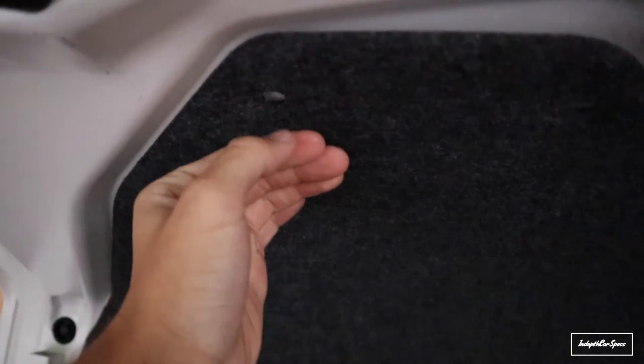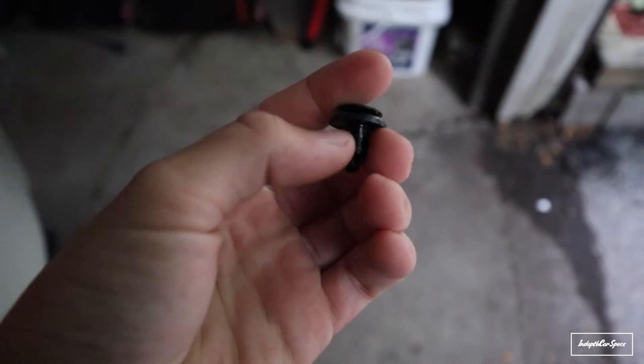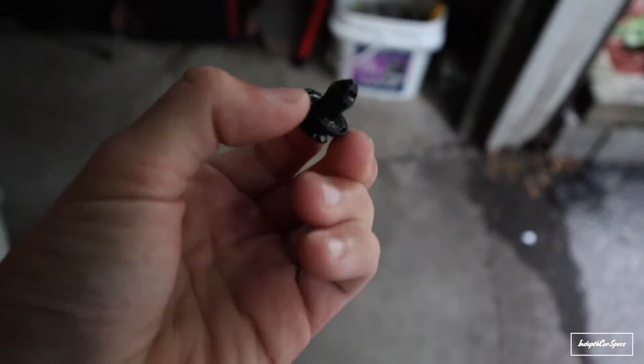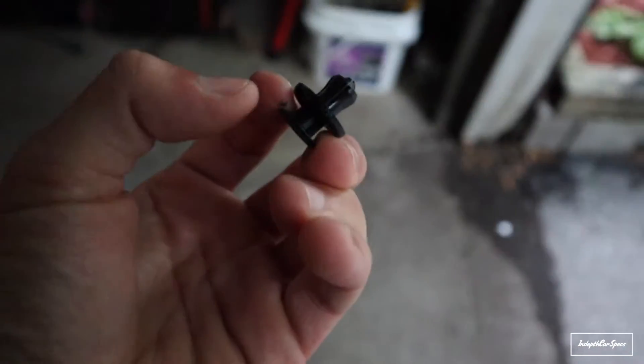Take off these three clips — there's one here, one here, and another one back here. The clips look like these. All you have to do is push the pin up and then yank it, and it should come right out. Just take a little needle and push it up.